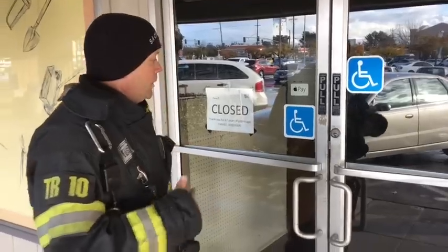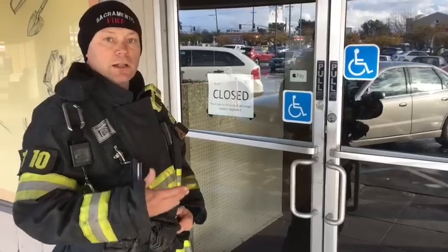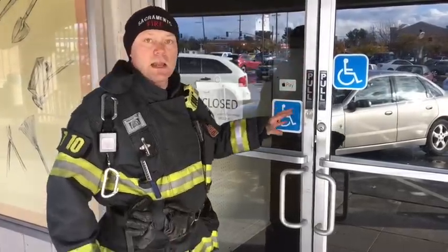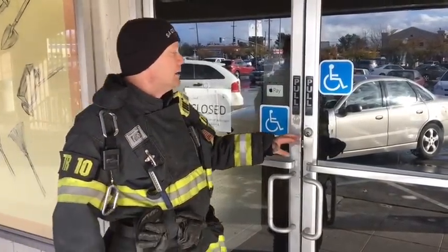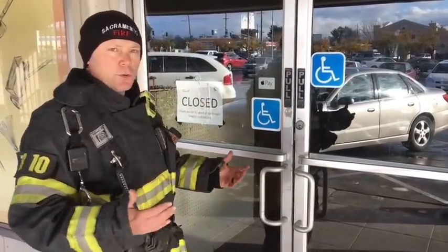Let's talk about a couple of different forcible entry techniques. The first thing we want to start with is that the amount of damage we cause to a building or a door should directly relate to the type of emergency we're going to. If this is just an alarm and for whatever reason we need to get in here, when we break all this glass and destroy this guy's door, it's not going to be relative to the type of emergency. We might want to take a little more time and cause a little less damage. So one of the techniques that causes the least amount of damage is a through-the-lock technique.